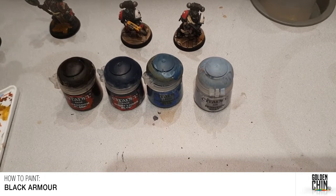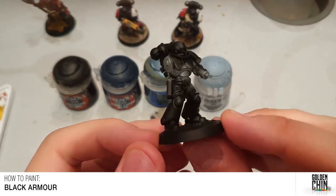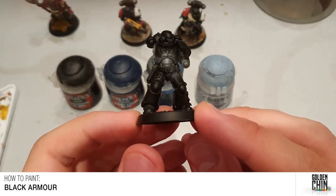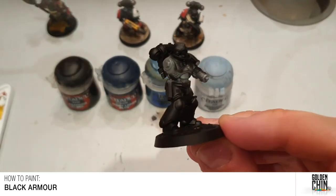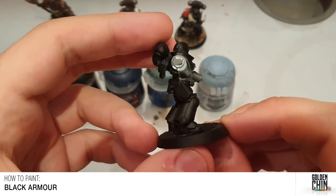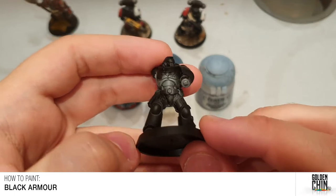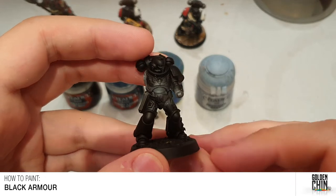We'll use this one-armed model as our basis. I normally build and paint my Space Marines in sub-assemblies — on this guy I've left the arm off, because it makes getting details like the chest eagle a little bit easier. One thing to note when you're spraying your models is there are always going to be areas that you miss just by virtue of the angle you're spraying from.